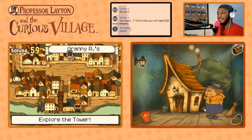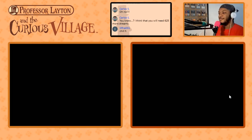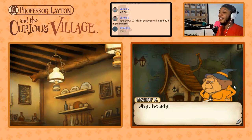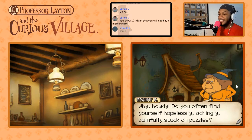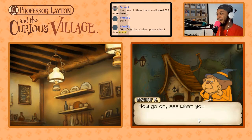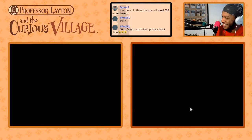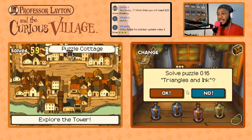Let's go to work, we got 16 puzzles to do here. Granny Riddleton, what's up? I don't remember her voice. Why — oh, I remember now. Do you often... that wasn't it. We'll have to talk to her, I just wanted to be nice. I failed the October update. Let's do this, we got this — I'm hyped.